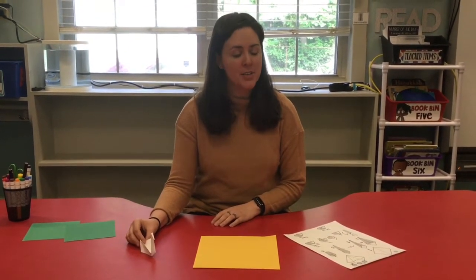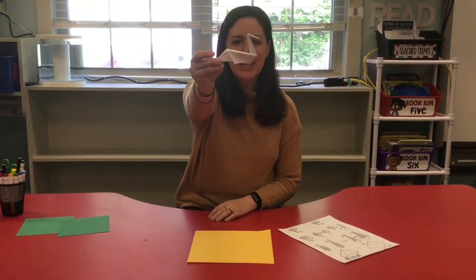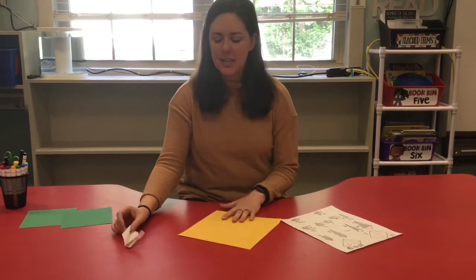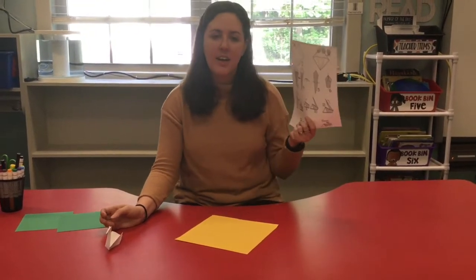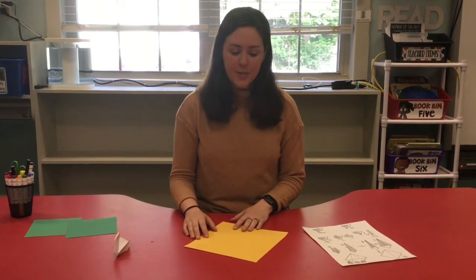Hi friends, welcome back to small groups! We have a really fun art project for you guys today - we are going to make an origami pelican. You're gonna have origami paper in your packet, and you can find some instructions on how to fold it on your printable links tab. But I'm going to show you how to do it and you can follow along with us. So first thing you're going to want to do is...